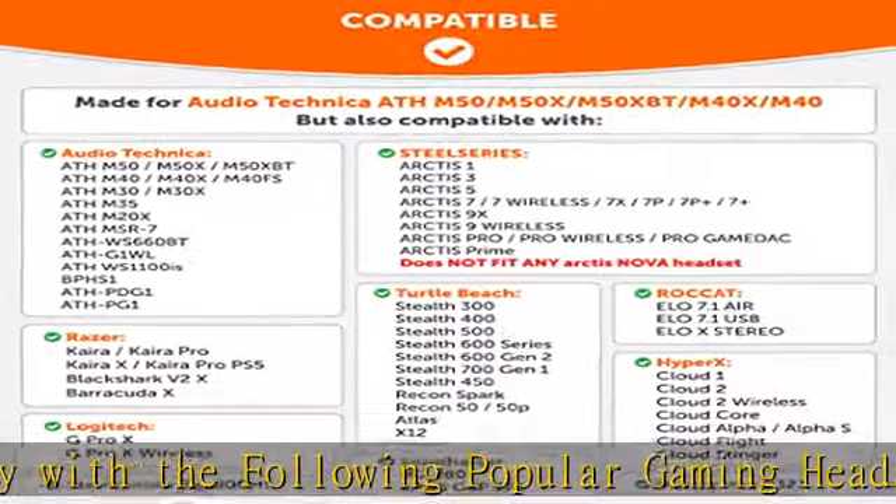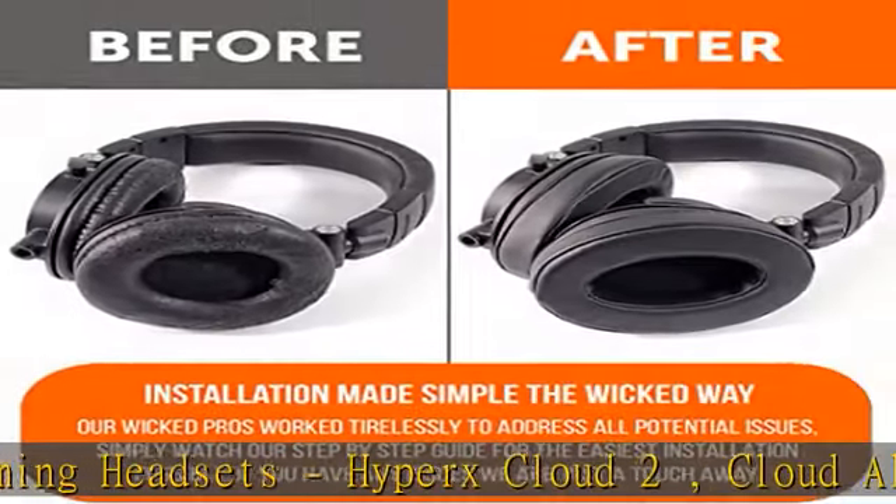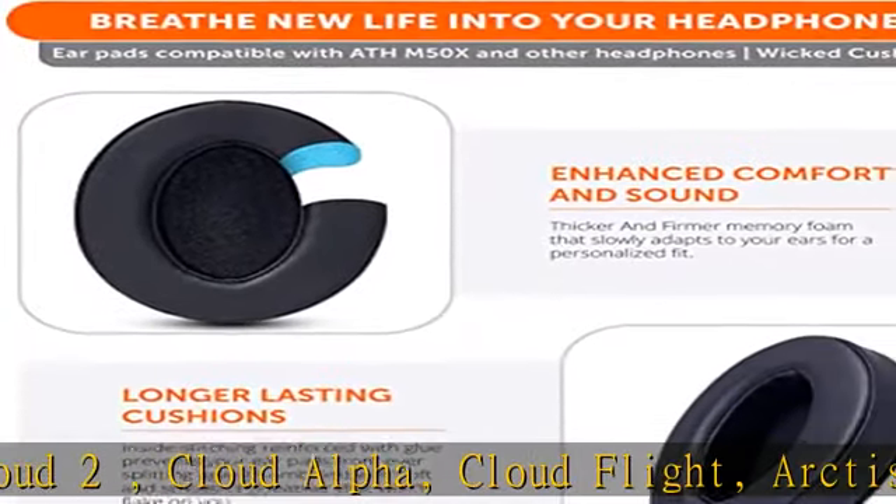Easy installation: a detailed, step-by-step video will guide you through removing your old earpads and installing your brand new upgraded replacement earpads, making the entire process short and pain-free.